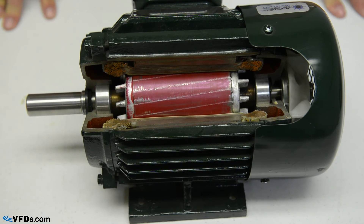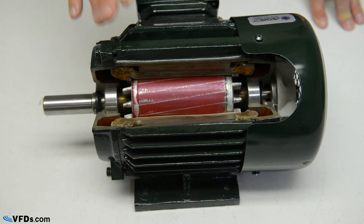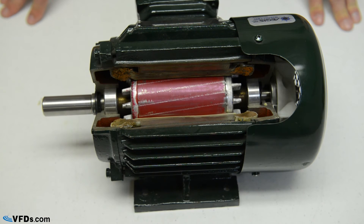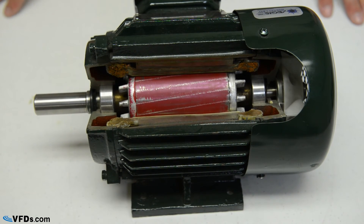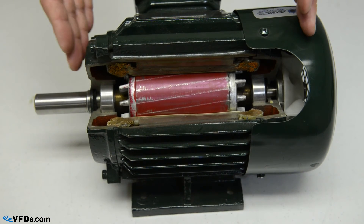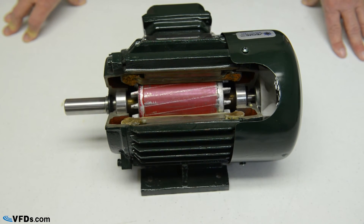Next, we want to talk about the temperature rise of the motor. In this case, this is a class B rise, class F insulation. Pretty much all motors these days have class F insulation, but getting a class B rise as opposed to a class F rise will allow that motor to run cooler. You may end up getting a motor that's only 15 horsepower in this frame rather than a 20 horsepower, but it will run much cooler and cleaner.